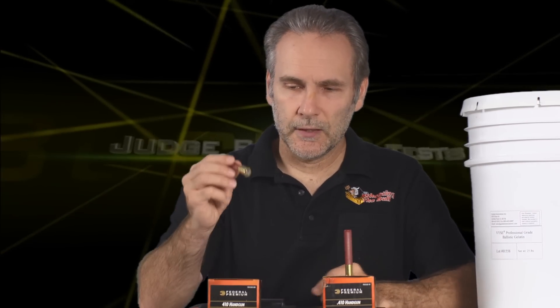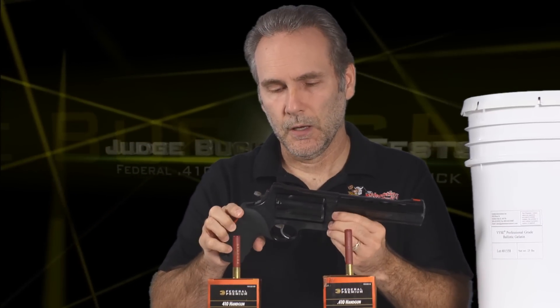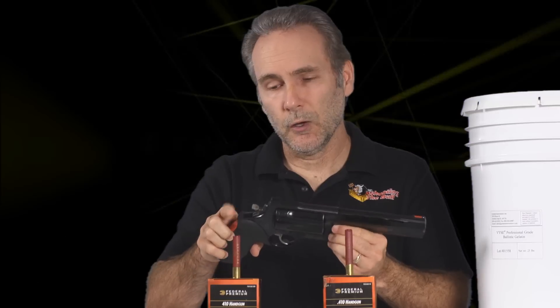What I wanted to find out is which of these is the better man-stopper, which would be more suitable for self-defense. We're going to do some patterning, but I also want to try something: there are five bullets per shell and six cylinders, so I could load the gun up with six rounds and do a cylinder dump as fast as I can shoot into a block of gel to see what kind of destruction is possible.